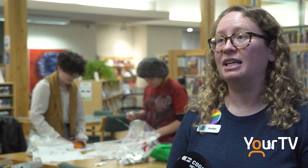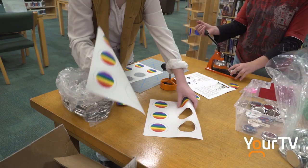While they've been here making the flags, they've been giving me some lessons about what all the different flags mean — just things I didn't know before.